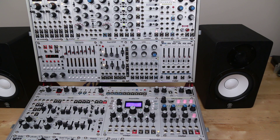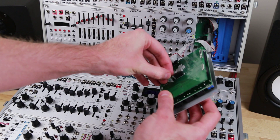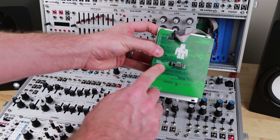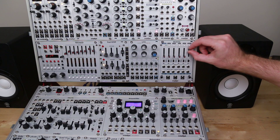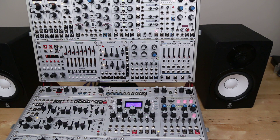Hey guys, I'm just going to walk you through how to use the Mutamix for step sequencing. Using the jumper in the back of the Mutamix, I have it set to 5V mode so the Mutamix is ready to go and will send a 5V range when you raise the sliders. But there's a few things you need to configure before you can start using it as a step sequencer.